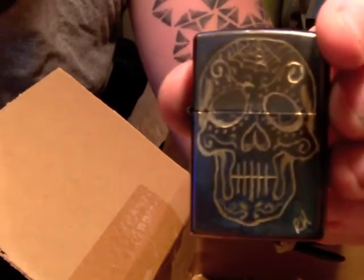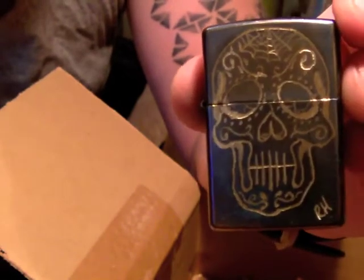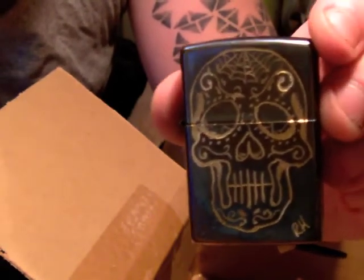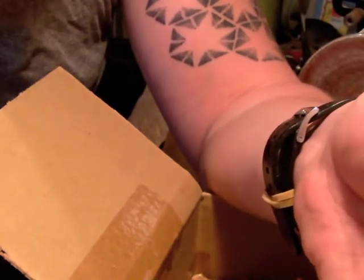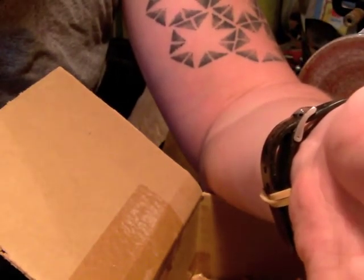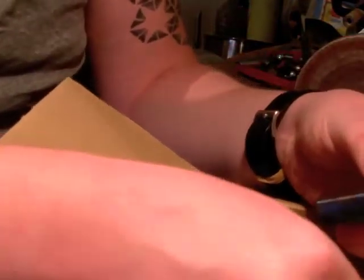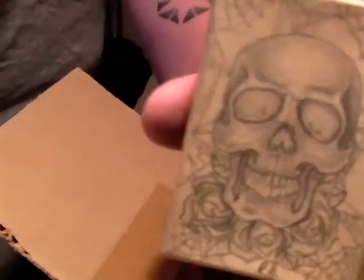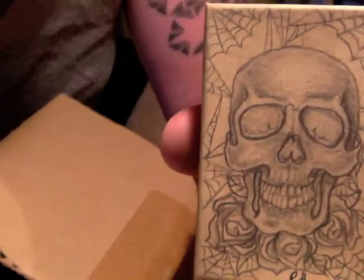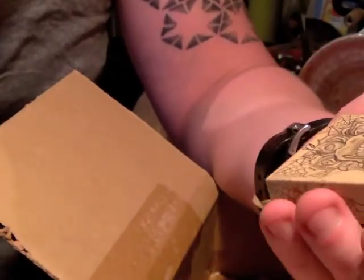I've got a fairly steady hand but that is just awesome. Thank you so much man, you really are a top bloke. That's fantastic — I'm gonna pop that one back in the box. And that box, the artwork is stunning. These things I'm gonna treasure, I really am.